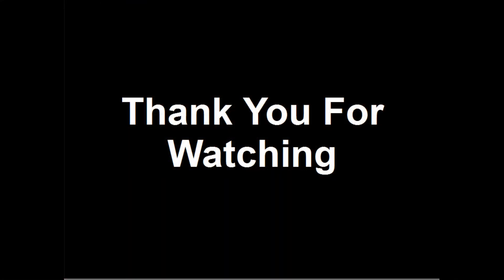Thank you for watching this video. If you have found it interesting, consider liking, sharing and subscribing. Please post any comments, questions or suggestions below.